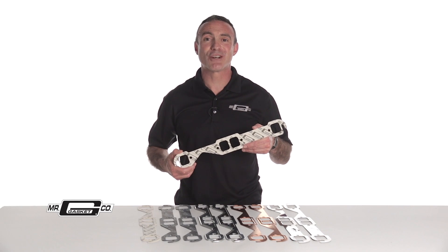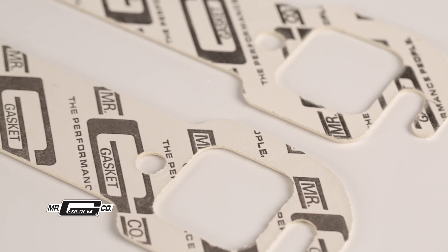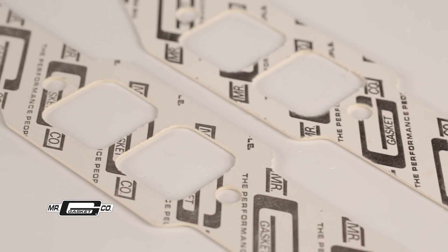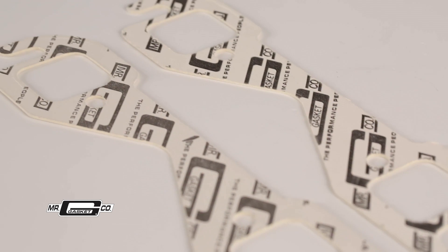Starting with the Performance Series header gaskets, you're getting improved quality over your stock OE replacement gaskets. These are precision die cut from high temperature composite material, which means they will last longer and provide excellent sealing. They are great for stock and mildly modified vehicles.